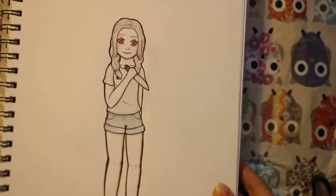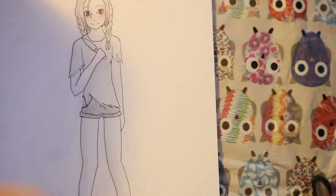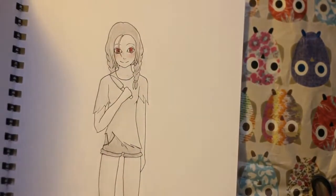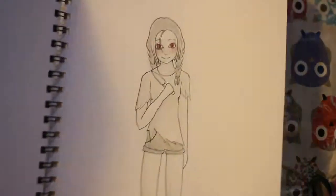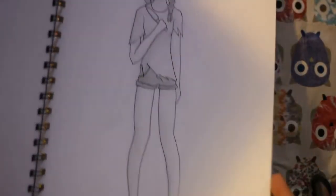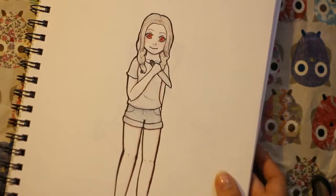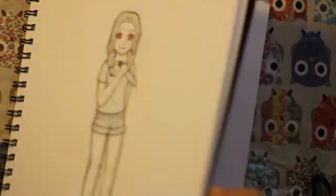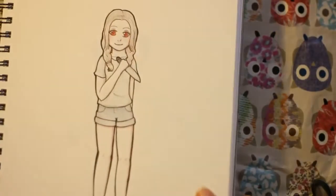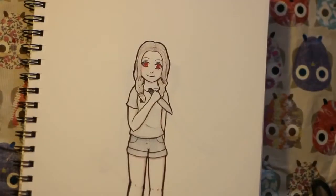And this one is a redrawn version of another one I have in this book. This was done on the 9th or the 3rd of the 14th — so this year. And this was done like seven months later — less than a year, about half a year later.